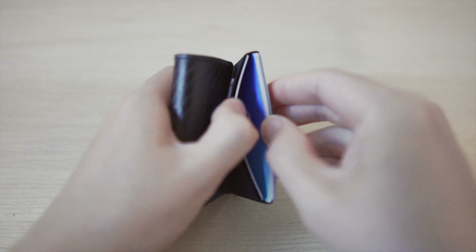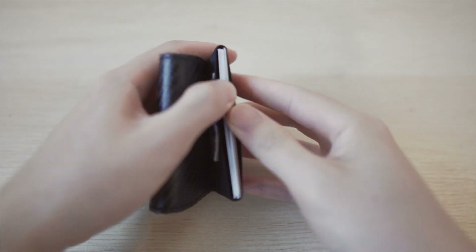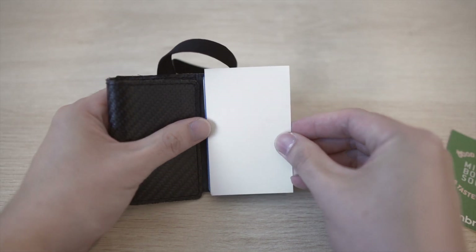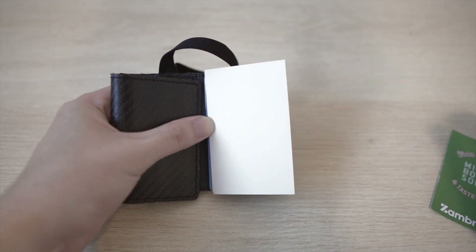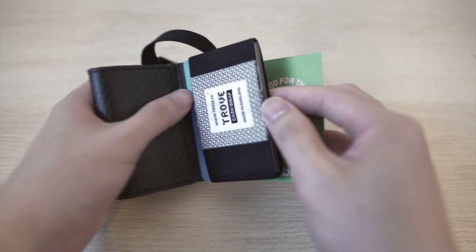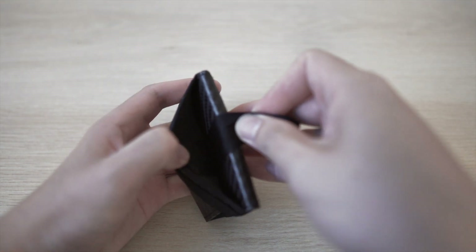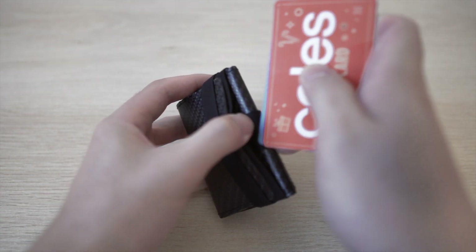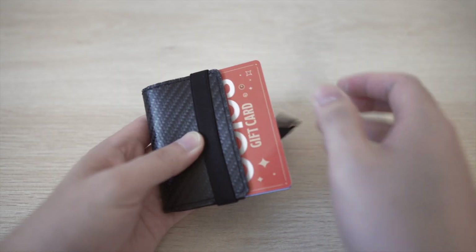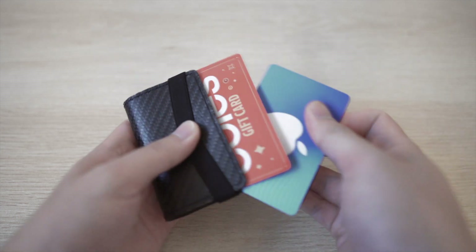I've tried putting in 10 cards. It fits, but personally I don't need that many cards and I also don't recommend it as it can be a little difficult to take them out when the pouch is really full. One downside is that the elastic pouch is a little small for some business cards and restaurant loyalty cards. To make them fit I simply trim the sides of the card by a few millimeters on each side. On the outside, the Cash Wrap's pull tab makes accessing your most used cards really easy without even having to open the wallet. I found it works best with one or two cards, as you can simply slide either card out — this is extremely useful and is one of my favorite features.